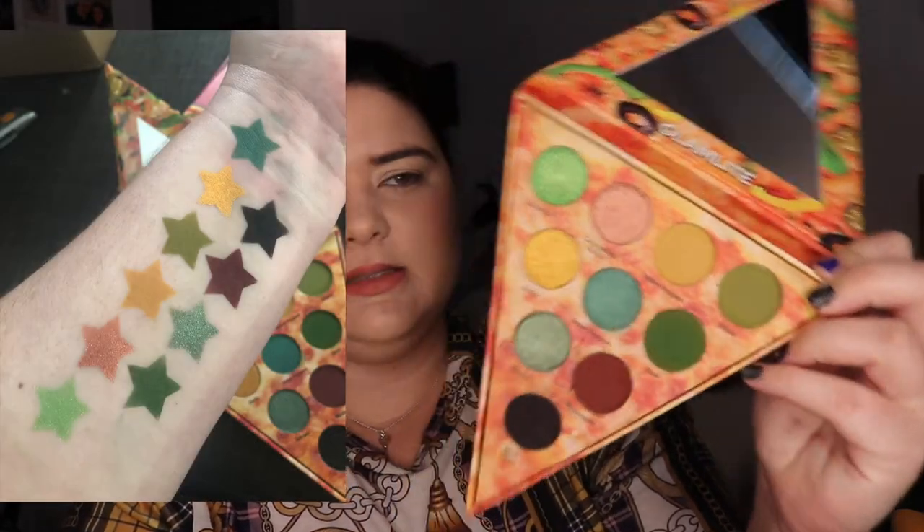I did actually do swatches of this — I'm just gonna put it in a picture. That's how I made a mess because I bought some swatch stickers and I've been playing around. I really hate swatching in a video; I'm really bad at doing it. So let's first go into Yellow Peppers and I'm gonna use this as our base.